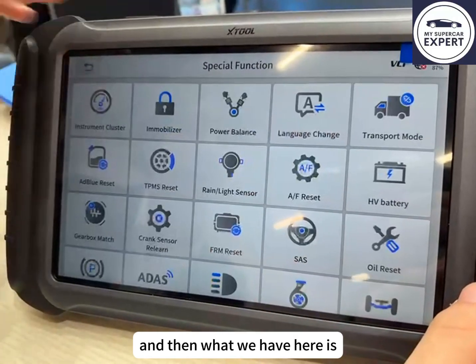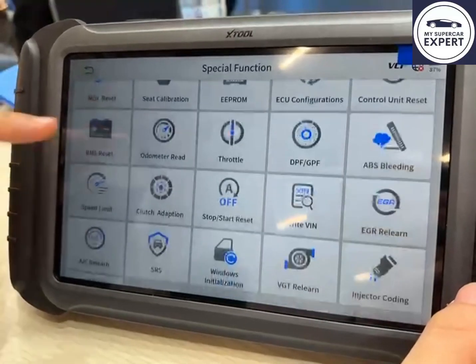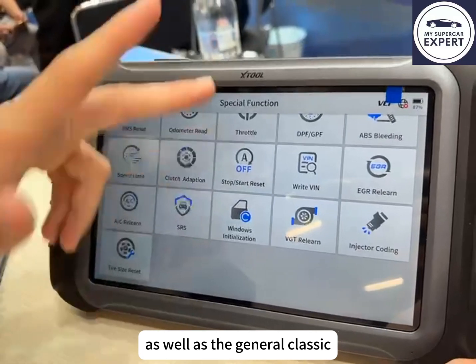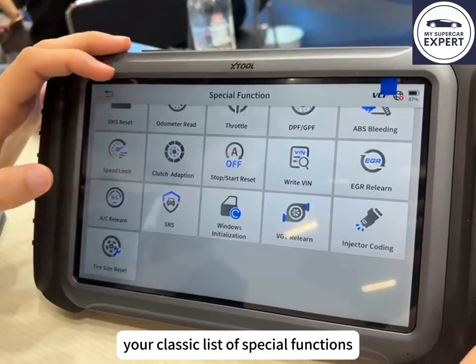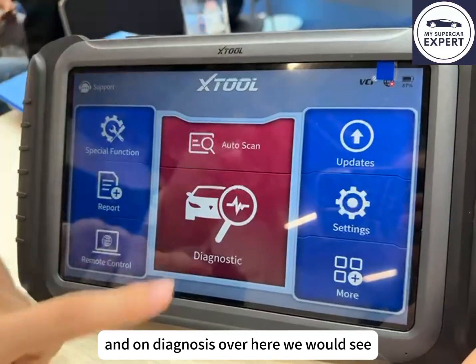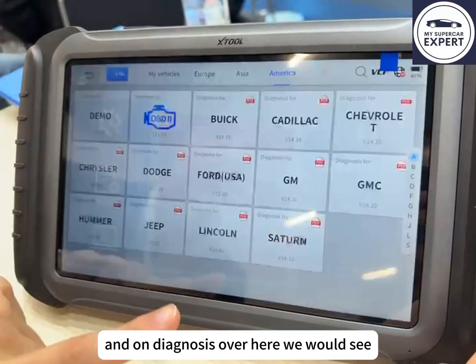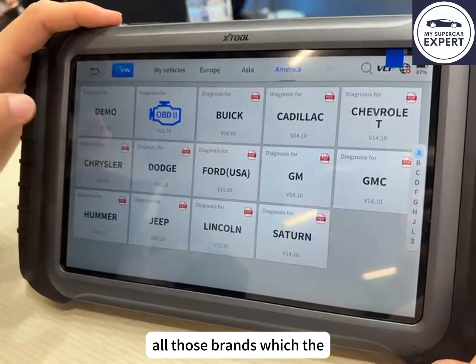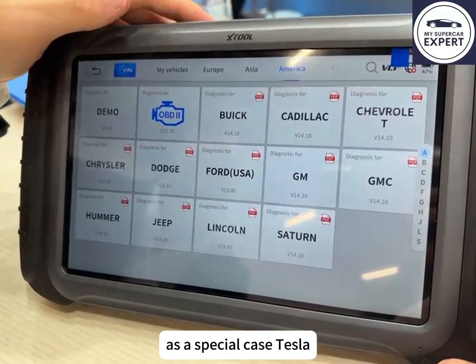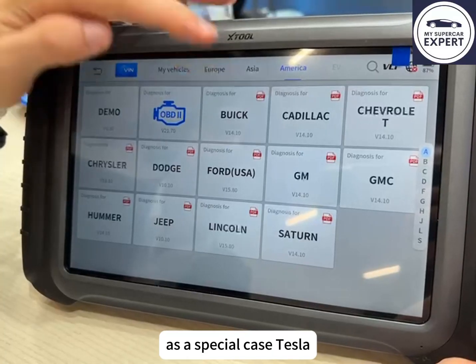We also have the VIN writing function as well as the classic list of special functions that most diagnostic tools have. On the diagnostics side, we see all the brands that diagnostic tools normally support, including as a special case, Tesla.